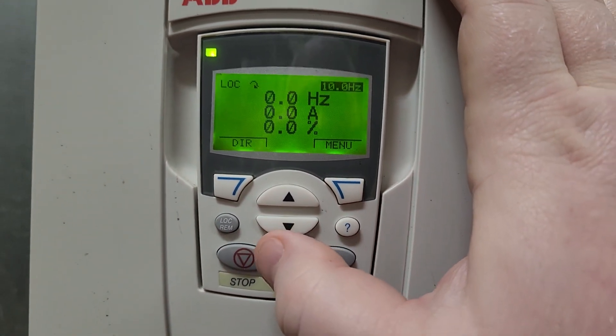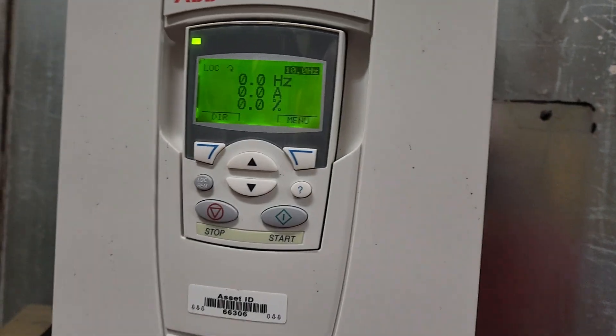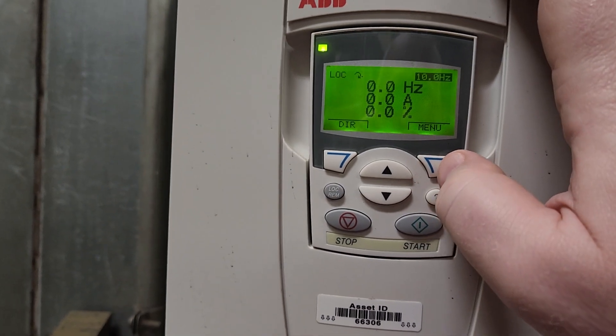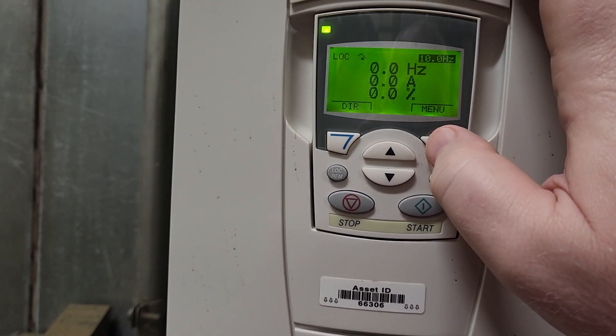Now, if you want to make sure that all of your safeties are made — which is something that you definitely need to do — there is a parameter in here that you can change to make sure that that happens.